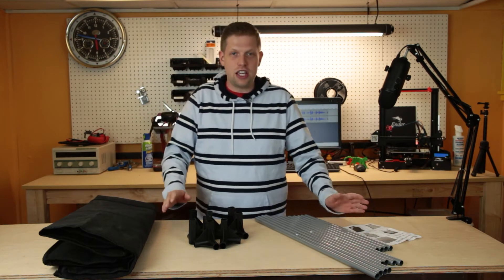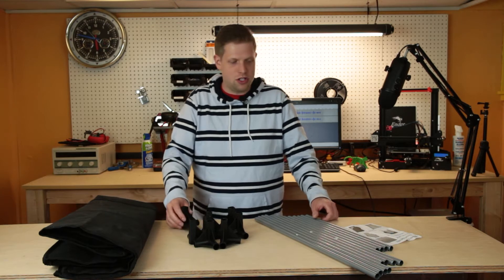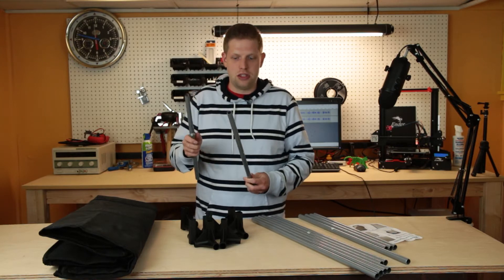This is a very easy enclosure to assemble. It only takes maybe five minutes and we're going to take you through it. So to start, we're going to use the number one and the number two poles to make the base.